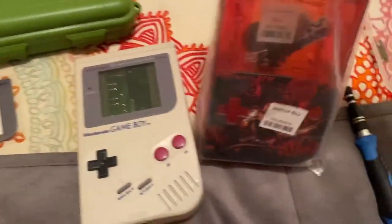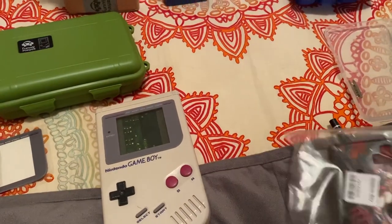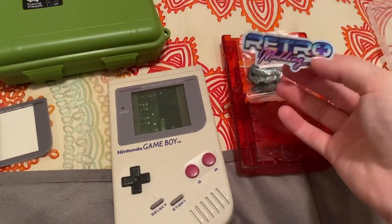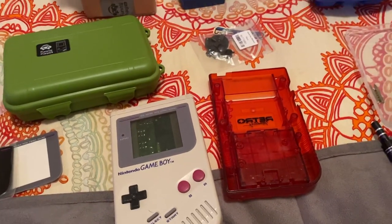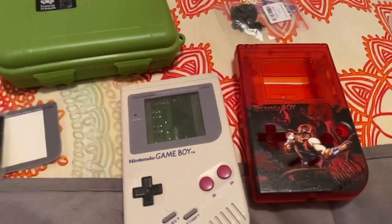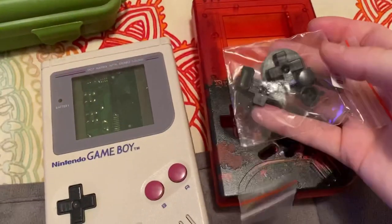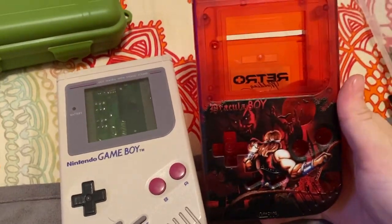I have a custom shell here from Retro Modding and it is gorgeous — there's their sticker. I am not paid for this by the way. I am doing this out of my own pocket because I'm excited to try these mods for the first time. And there are extra pieces for the shell. It is gorgeous. I love Castlevania if you could not tell.